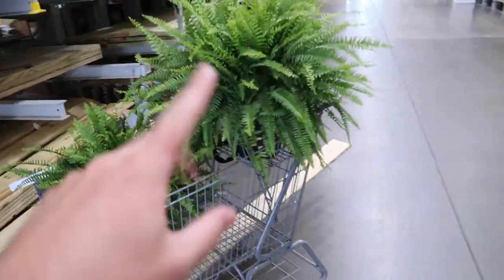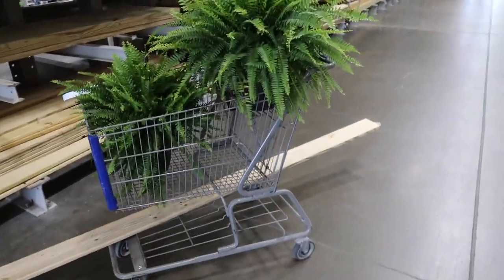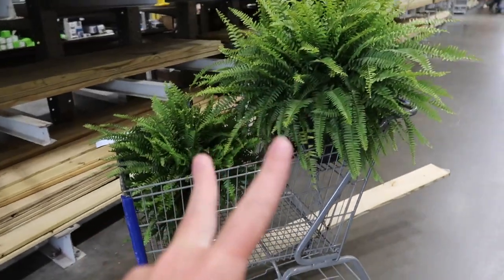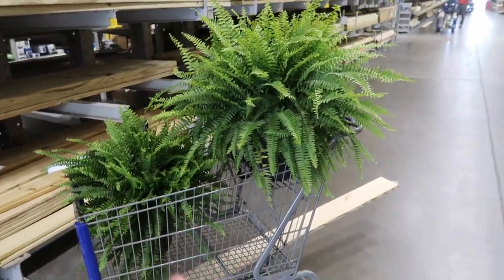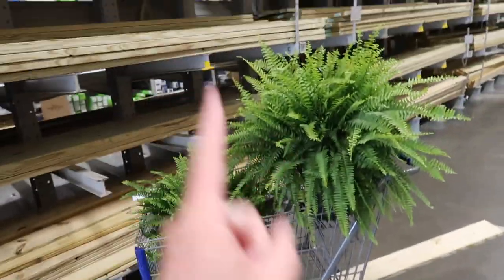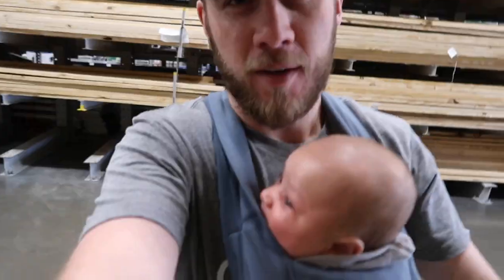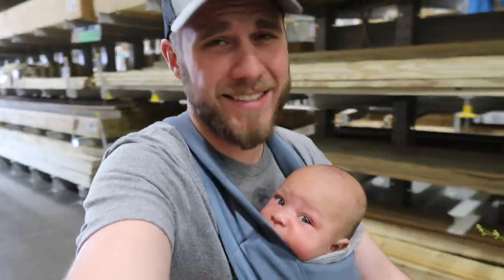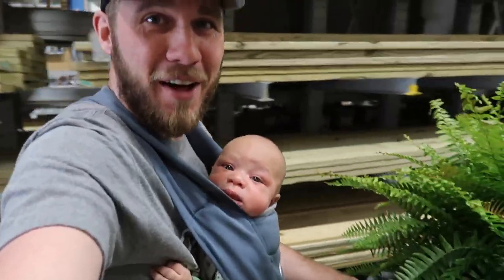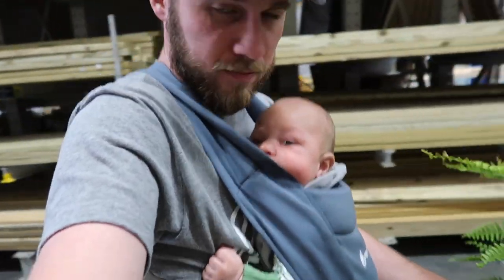We got two ferns for the front covered porch. Last year we hung ferns, didn't water them very well, they died, but they looked nice for the season. So I thought I'd do it again and maybe water a little better this time. And I got a piece of decking. We're just having a little father-son time. He's getting tired. It's not nap time, but we've had a fun father-son trip to the hardware store.